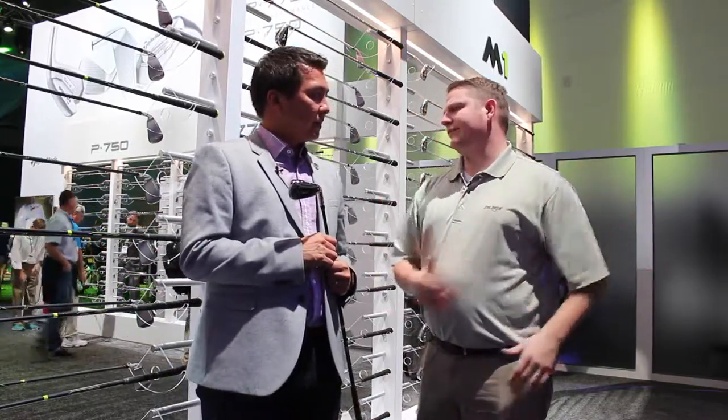Hi, this is Tyler from Second Swing Golf at the 2017 PGA Show. We're here at the TaylorMade booth with Tomal from TaylorMade Golf, taking a look at some exciting new products from TaylorMade this year. We're going to take a look at the M2 Iron for 2017. Tomal, tell us about the new iron and how it updates from last year's version.